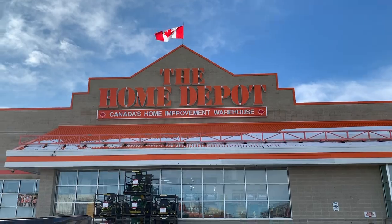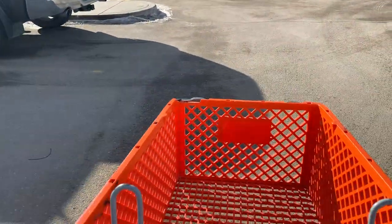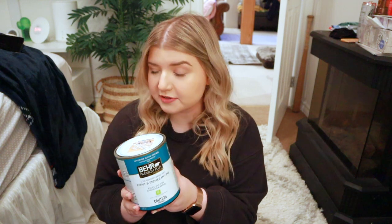This morning I went and dropped Jayden off at school and then swung by Home Depot. I had already picked up all the supplies to paint the office last week, but I realized I might need a couple more things. I got another mini can of paint because we just have one wall in the office to paint today. I thought one small can would be fine, but then I remembered I might need to paint the inside of the closet too.